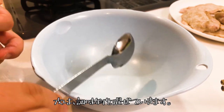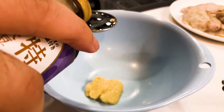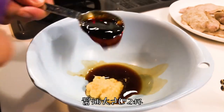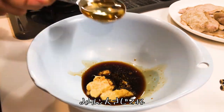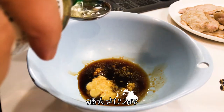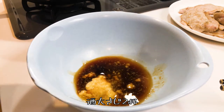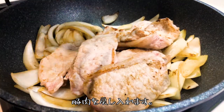Next, combine all the seasonings: 2 tablespoons of ginger, 2 tablespoons of soy sauce, 2 tablespoons of mirin, and 2 tablespoons of sake. Then put the meat back in when the onion becomes soft.